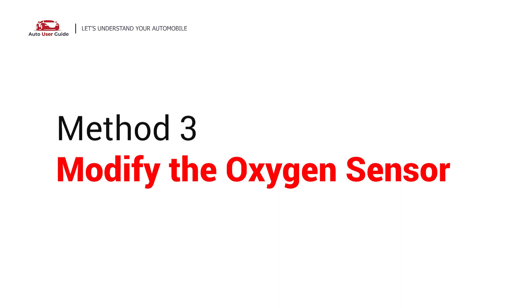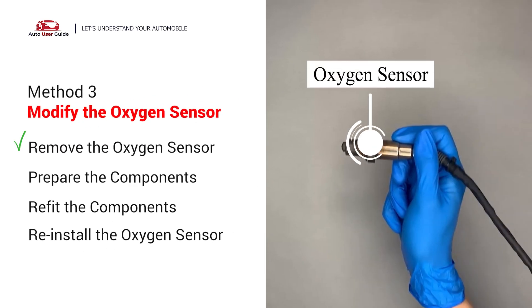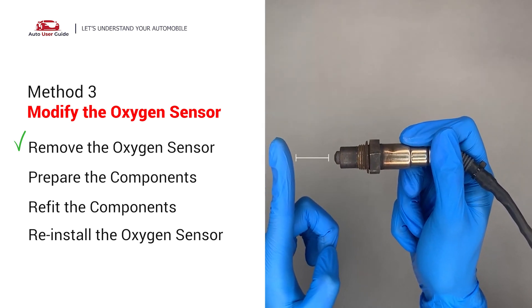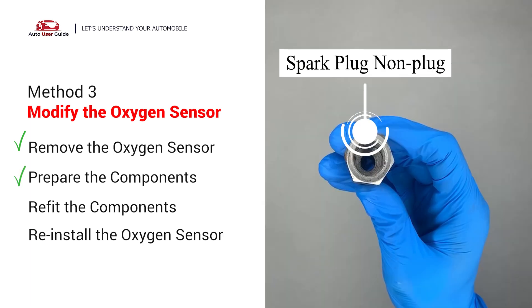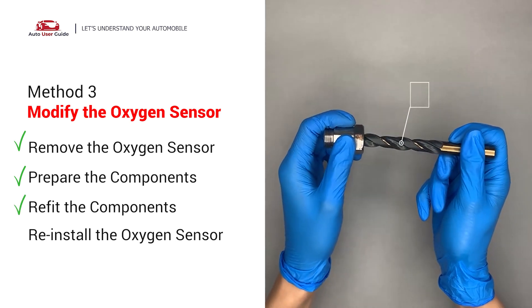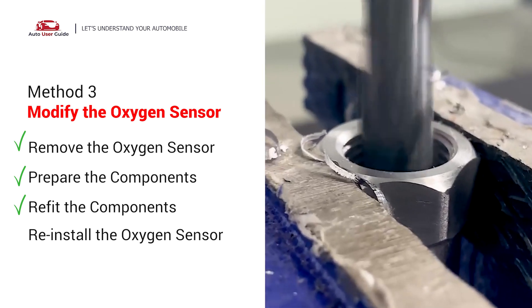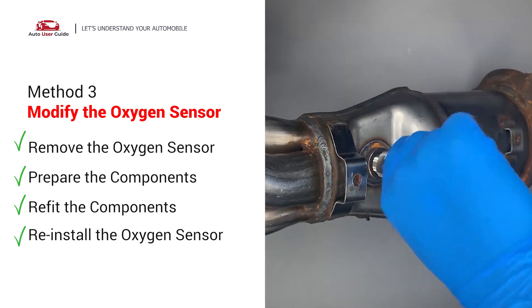Third, modify the oxygen sensor. You can remove the oxygen sensor from the converter by putting extra space between the sensor and the converter. Getting a non-fouler spacer now provides enough space to fit into the oxygen sensor, then use a half-inch drill to refit it. Put them together and put it back on the catalytic converter.